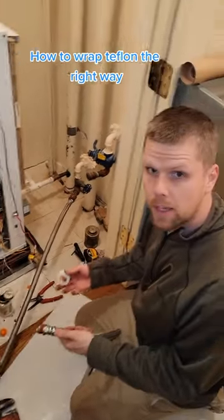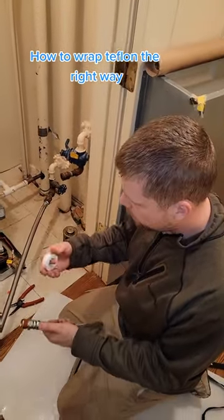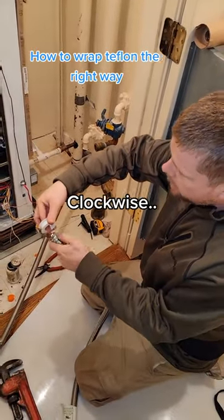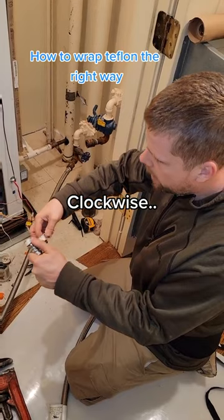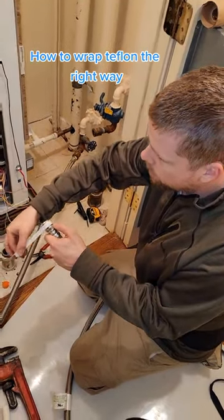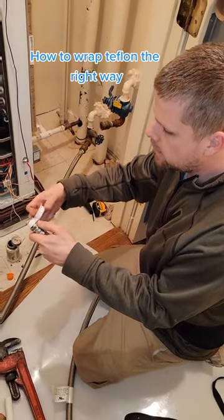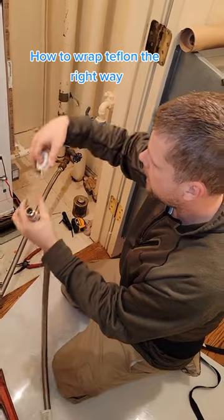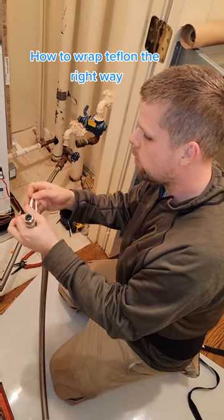All right, so we're putting Teflon on the fitting. I got my helper recording. I noticed how he was wrapping the Teflon — he was going in the correct direction by going this way, but the problem is, as he was wrapping, the Teflon was sort of getting away from him and he was constantly having to curl it up or twist the hose. You don't want to do that, it's just harder.